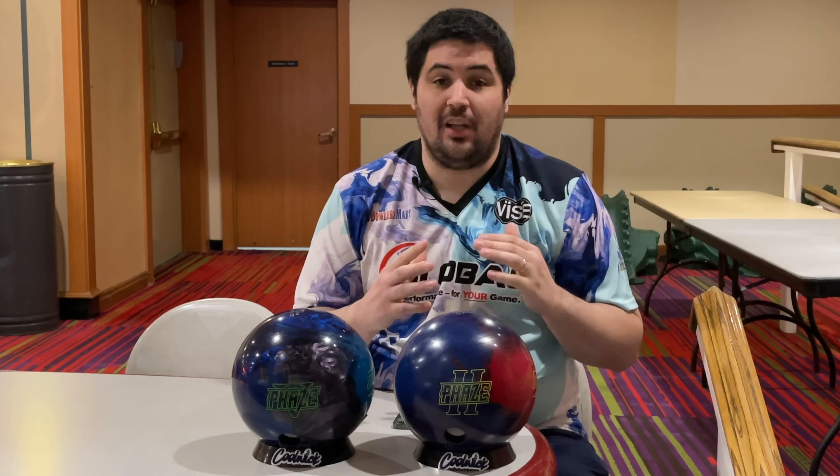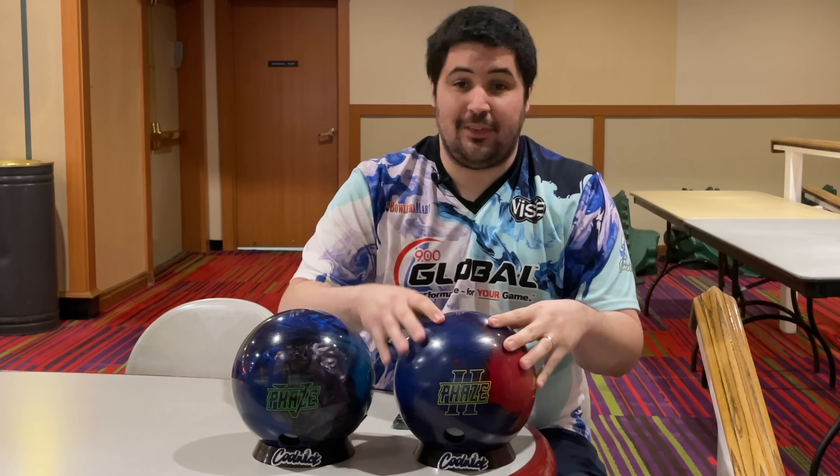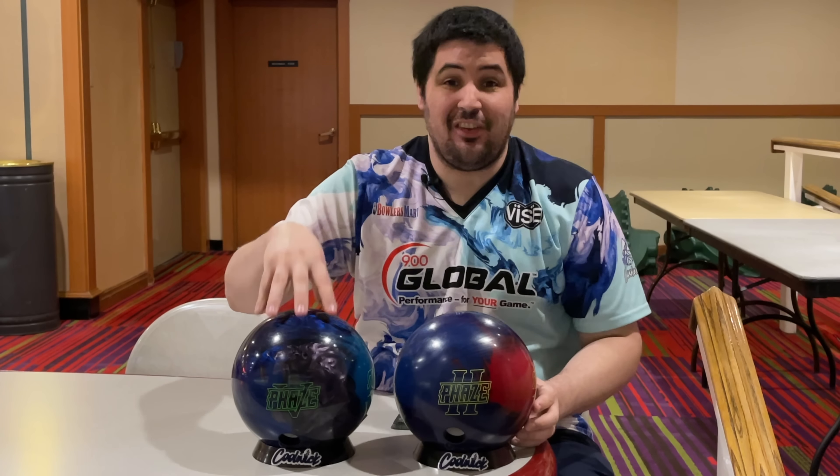What's going on guys? Welcome back to the channel. On today's video I'm going to be comparing one of the greatest bowling balls of all time, the Phase 2, to the all-new Phase 5.